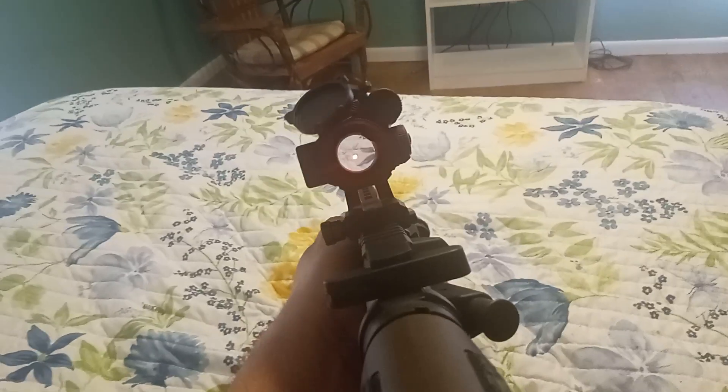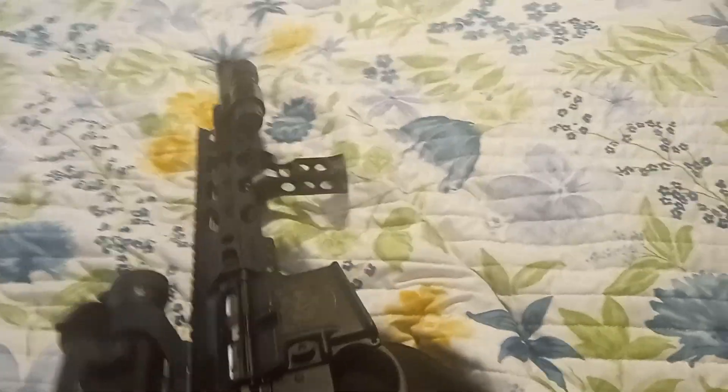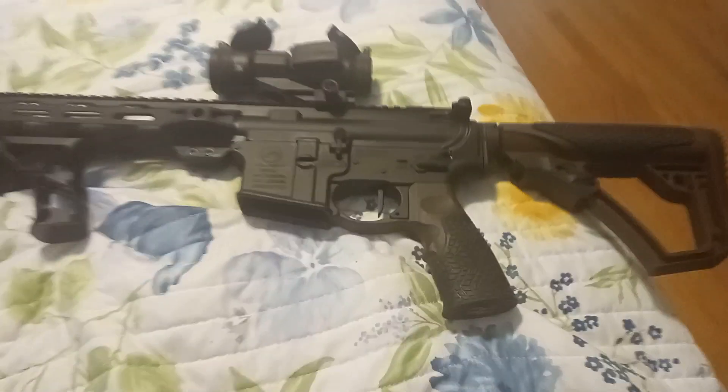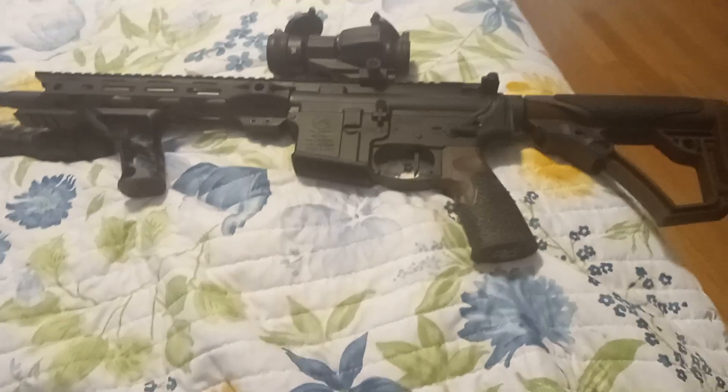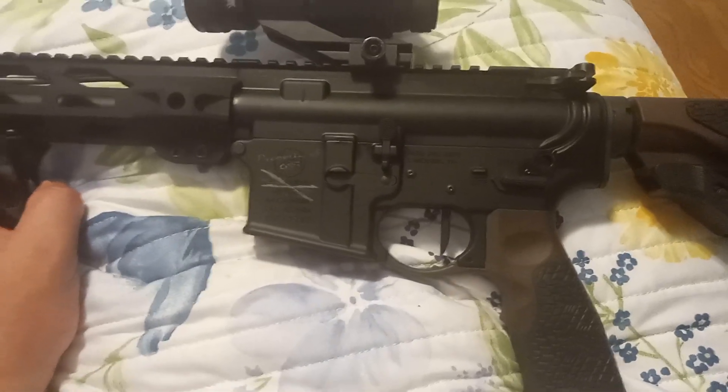What do you think? That's it for the new build — tell me what you think in the comments below. If you're a fan of the Second Amendment, give it a thumbs up.